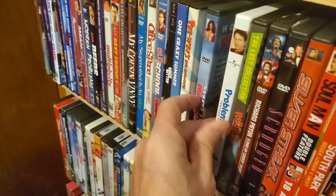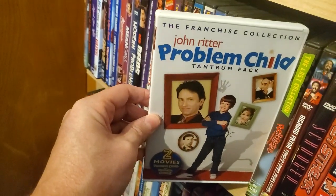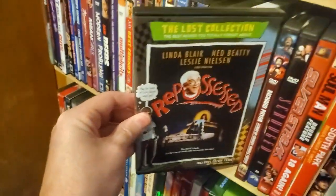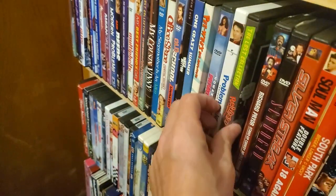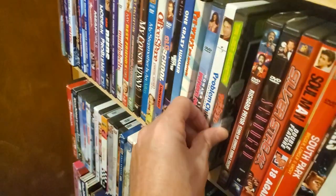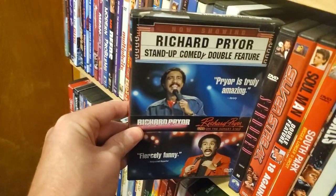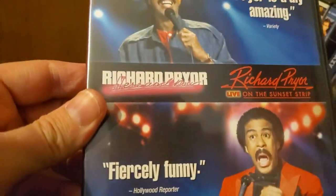Howard Stern Private Parts. Problem Child Collection — first two. Repossessed — another Lost Collection, does not hold up. Richard Pryor Stand-Up Collection — Here and Now, and Live on the Sunset Strip.